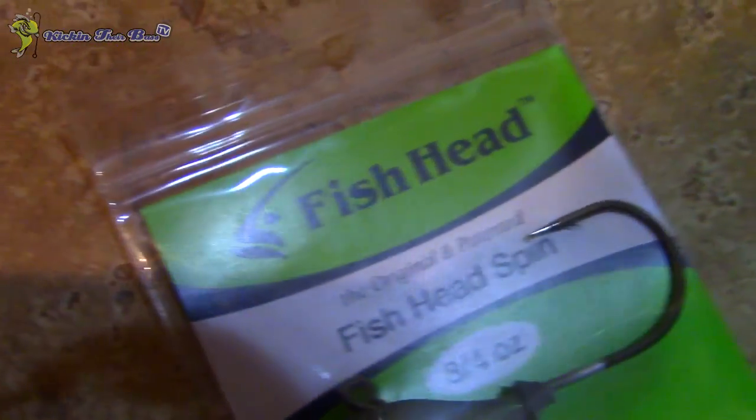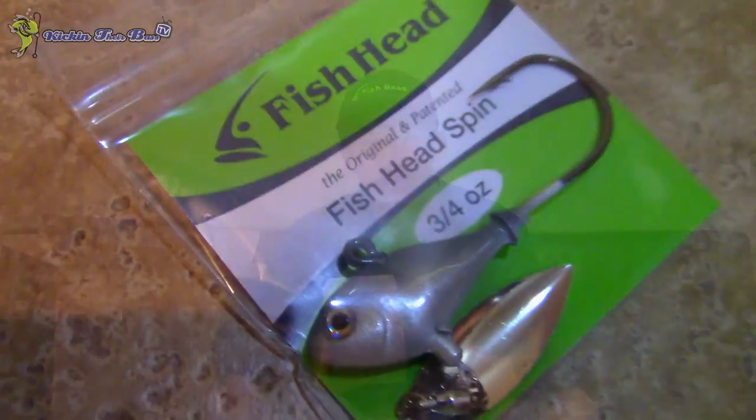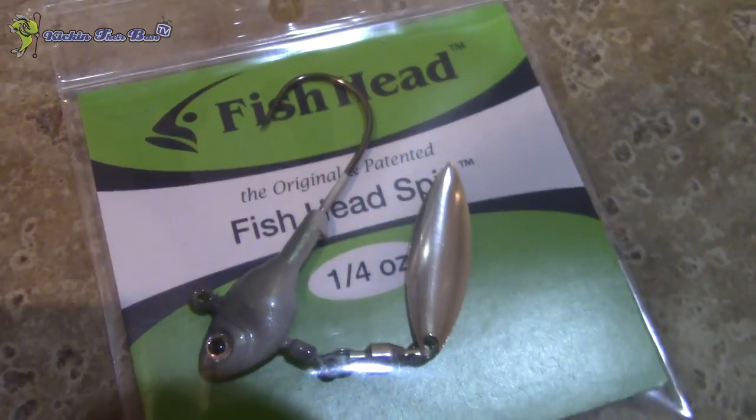My dad throws it a lot. You can throw it with a Reaction Innovations Skinny Dipper on the back of it. If I'm throwing a half-ounce Fish Head spin, I'd put a little Dipper on it — something a little smaller. That's the three-fourth ounce green albino Fish Head spin — ten of them. Next is the half-ounce Shiner Fish Head, pretty much the size I was talking about. It's a natural color, similar to albino but with a little more brown and green — ten-pack of those.